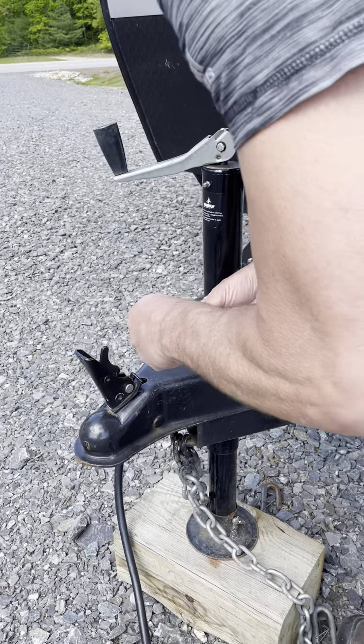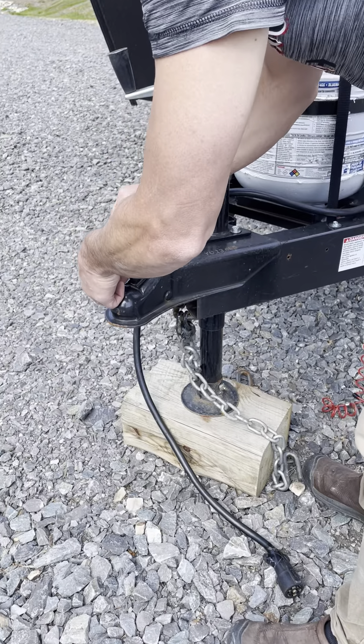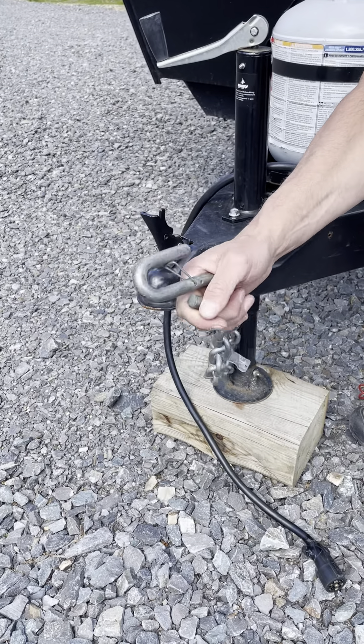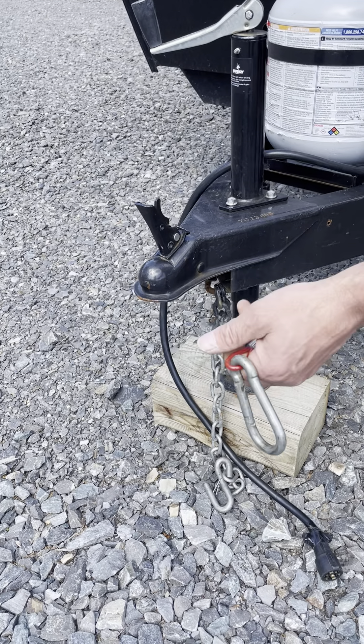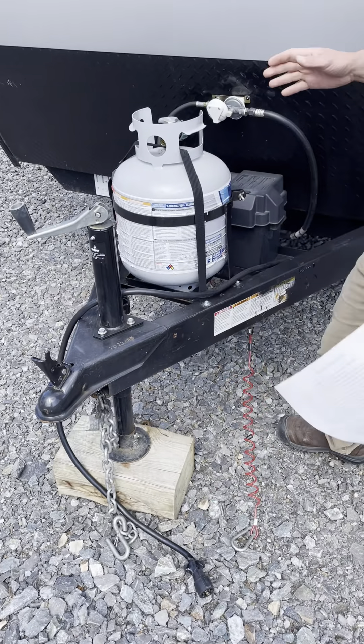The next thing you want to do is plug this into your truck — that operates your lights and brakes. All systems were checked prior to your arrival. This also goes to your truck, you know how that works. And this is your breakaway bar, that's going to go in as well.